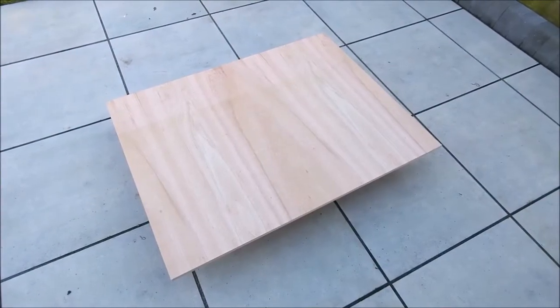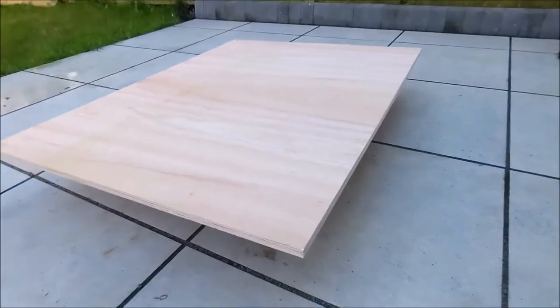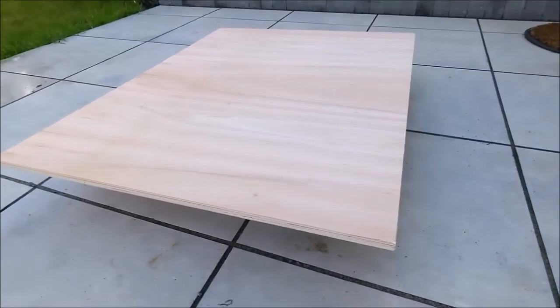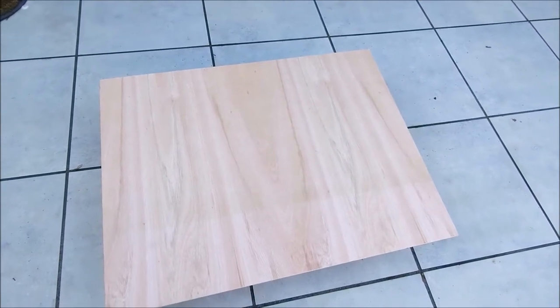For the worktop I used an 18mm plywood which I purchased from Builder Depot. You can use any wood you like, for example MDF, but make sure you go for at least 18mm thickness. I managed to get an 18mm plywood offcut and only paid £3 for it.